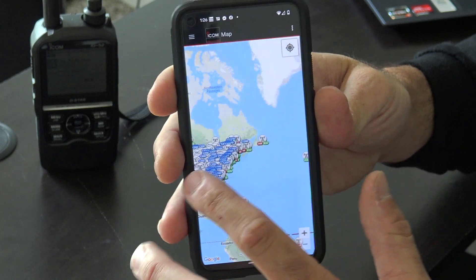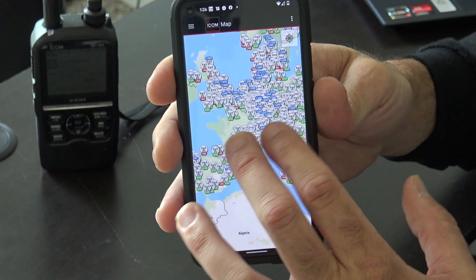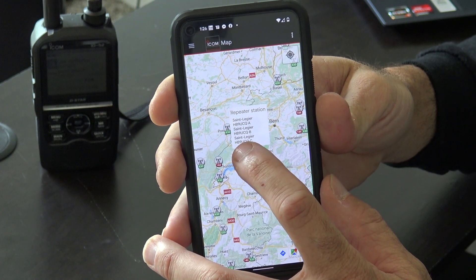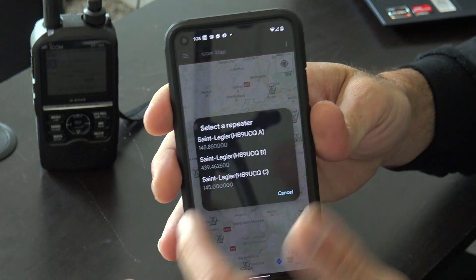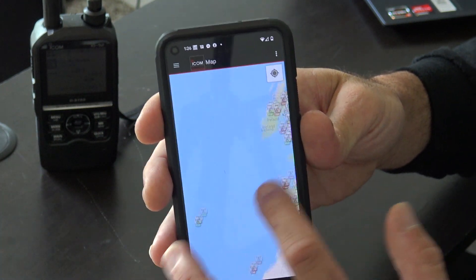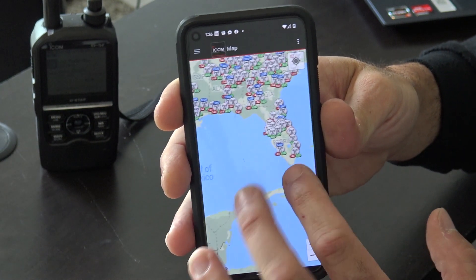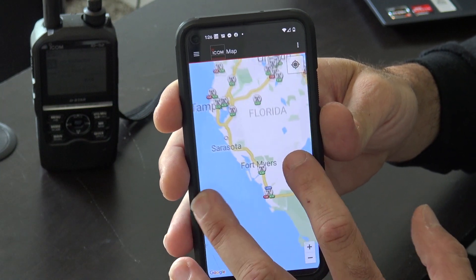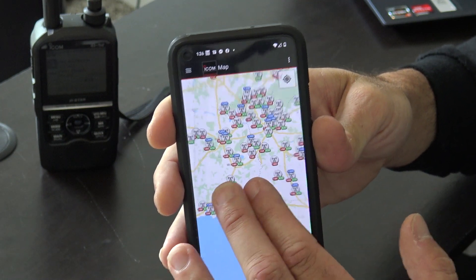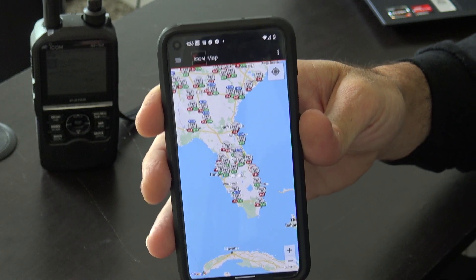If you're traveling and want to see what repeaters are in your area, the map function is very useful. No need to download a database or program your radio ahead of time. Say you're traveling to Washington State — you can look on here and see exactly what repeaters might be in your area. As you're traveling, you'll see your little GPS dot moving on the map. Pretty cool stuff.